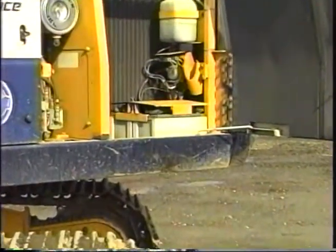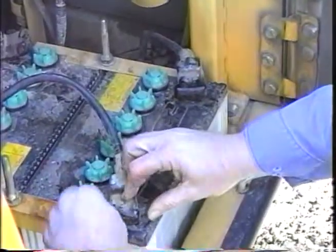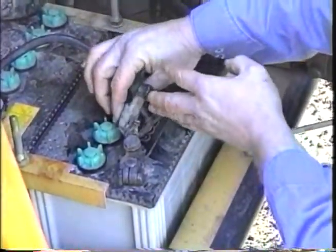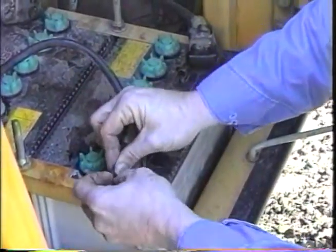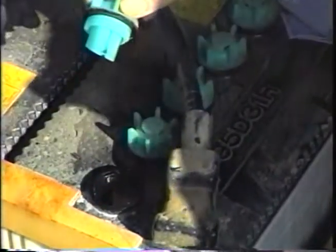The batteries are located inside the radiator compartment door. Be sure to check the terminal ends for tightness and corrosion. This will help prevent starting problems when the weather gets cold. The fluid in the battery cell should cover the plates completely.